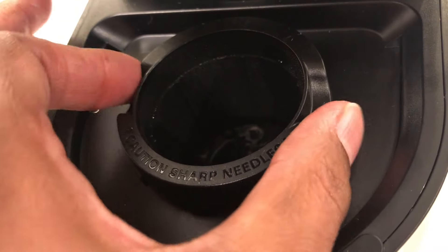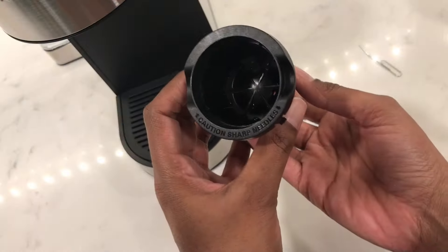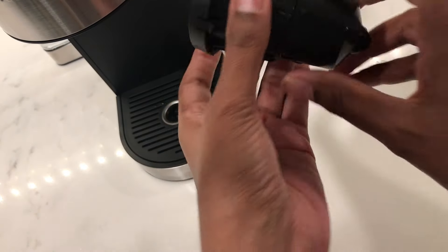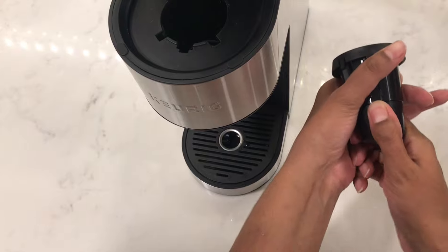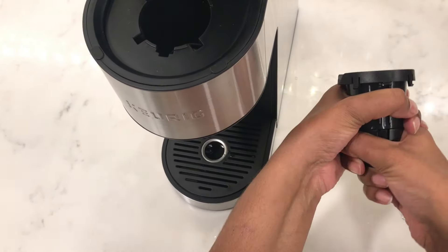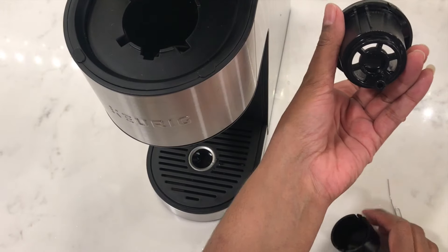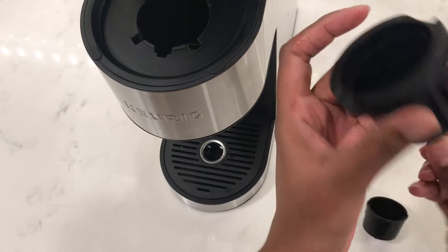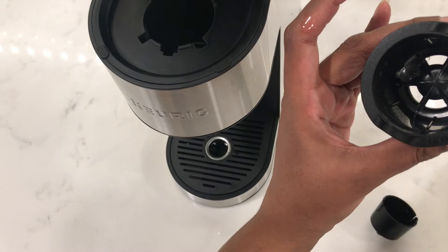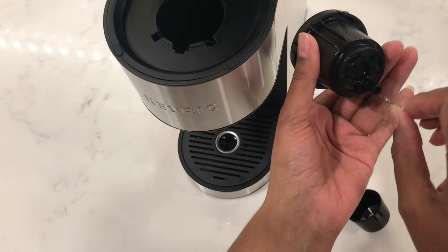Moving on to the exit needle, remove the pod holder by pushing with one hand underneath and pulling it from the top with the other hand until it pops out. Remove the funnel from the pod holder — the first time may be a little stiff so you'll need to pull a little harder until it snaps off. Here you'll see the exit needle. Gently insert the paper clip and move it around until you can loosen any of the coffee grinds that may be stuck in there.